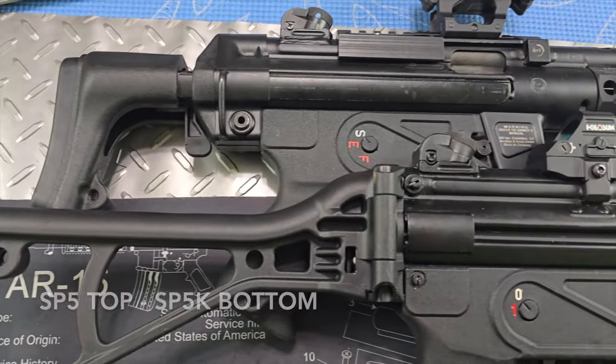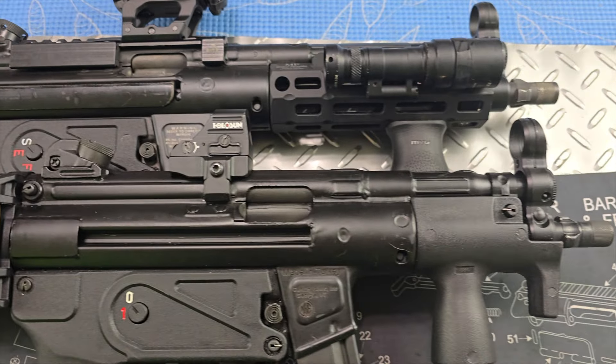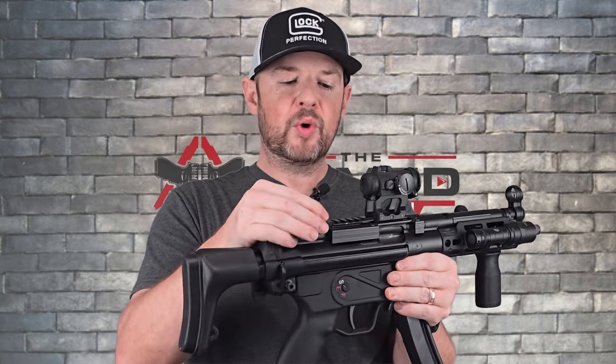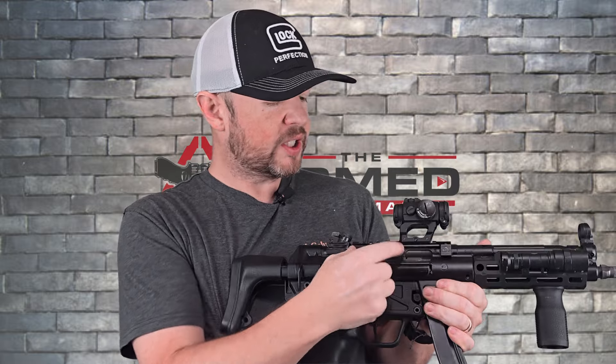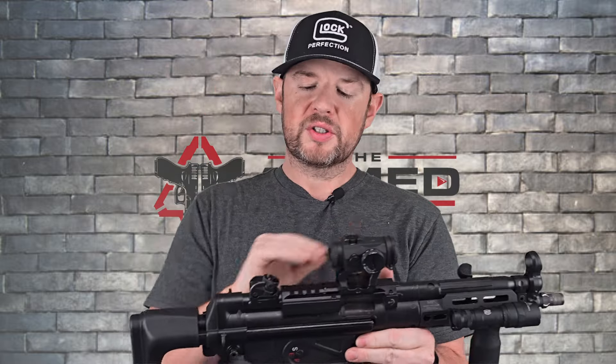Moving along, you do have your iron sights right here. I upgraded this one to the drum sight over the castle sight that came with it, but that's just a personal preference. This is a B&T claw mount — does not come with it obviously, nor does the T2.